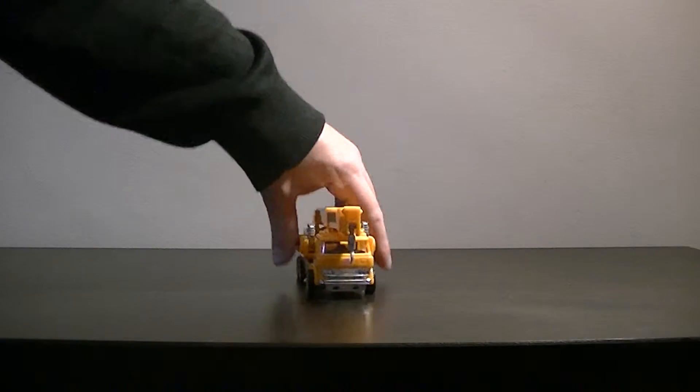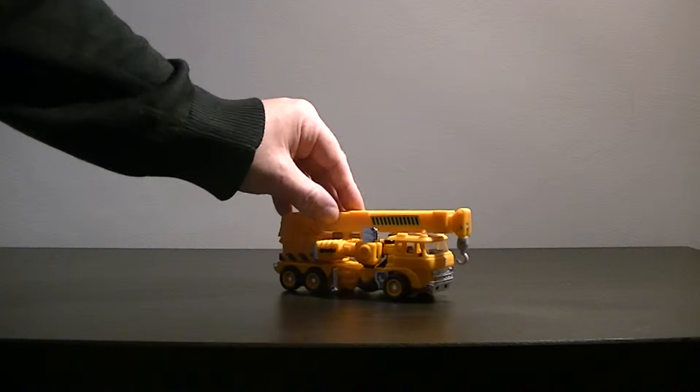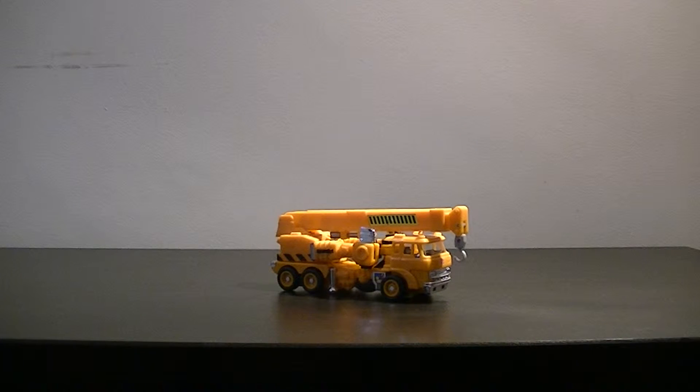As you can see, Grapple in his alt mode is basically a crane. Quite a lot of Transformers seem to be cranes — it must be a popular alt mode.